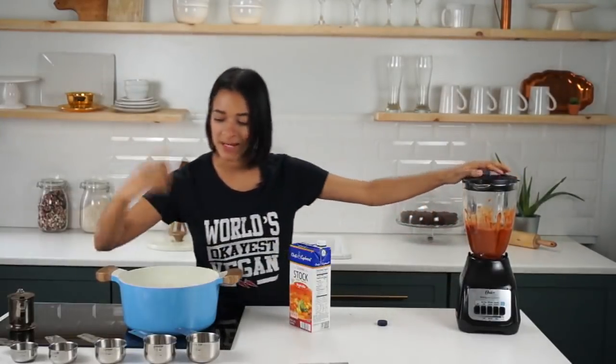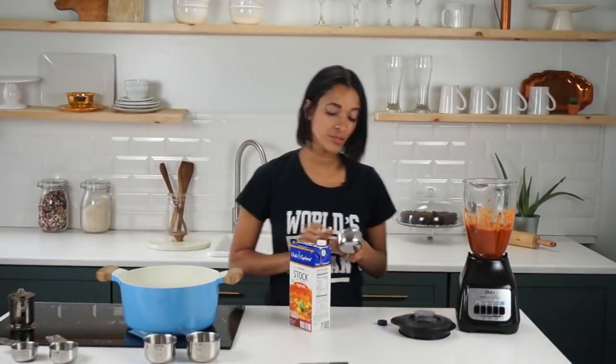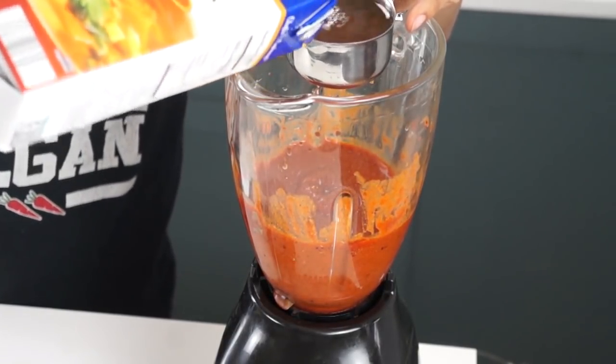Now that that's all nice and pureed, I'm also going to add in half a cup of vegetable stock, and then we're going to whip it up until it's nice and smooth along with the rest of the stuff.